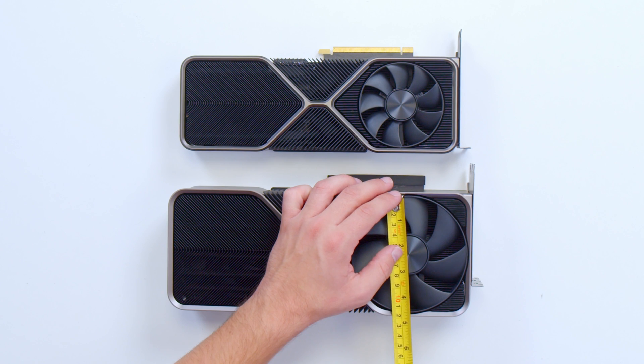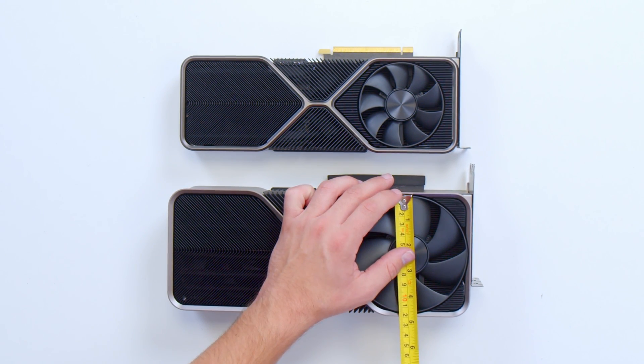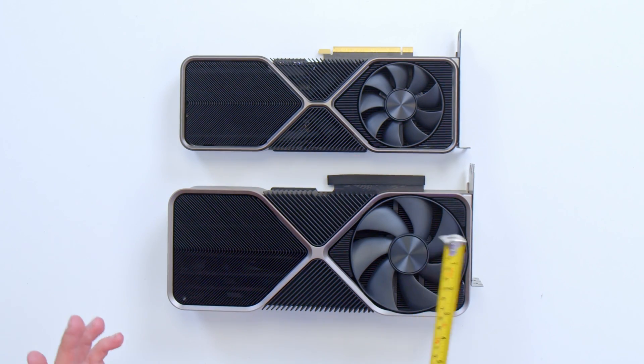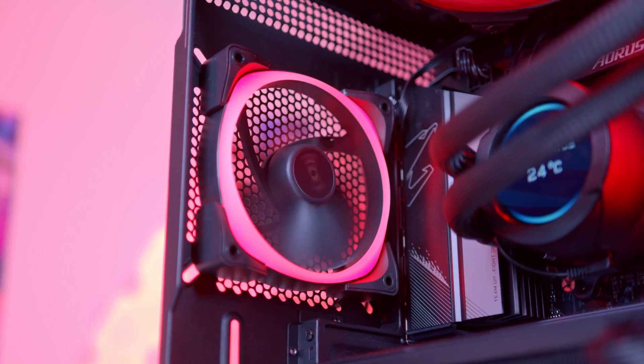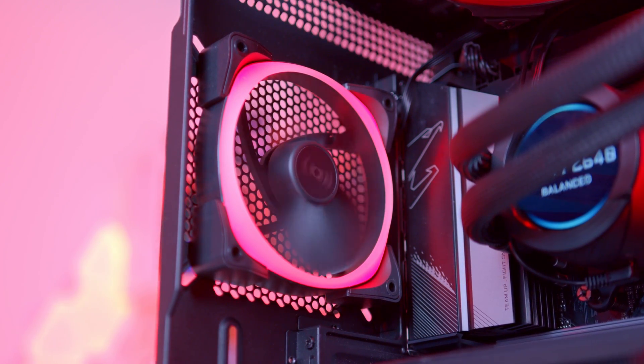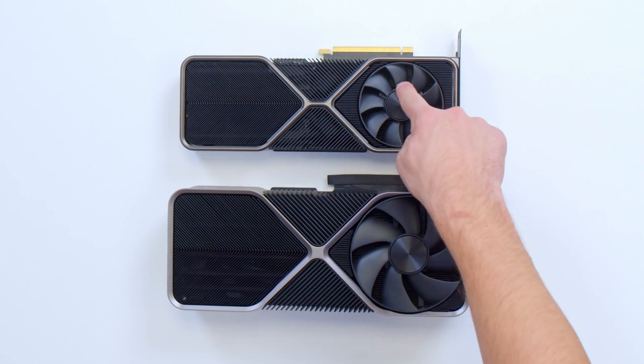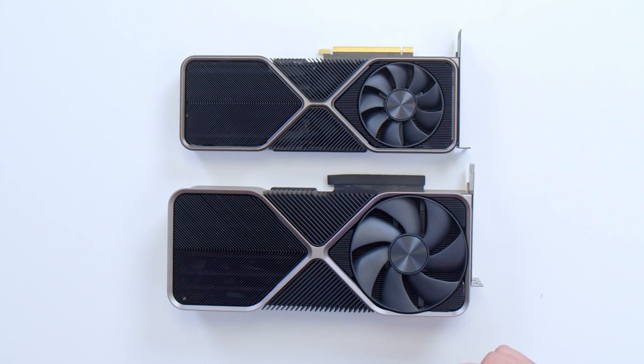If we measure the new fan, it's coming out at about 11 and a half centimeters — that's 115mm. That's nearly as big, if not basically the same size, as a case fan you'd put in the rear of a PC. The old one measures about eight and a half centimeters — roughly 80mm. So that's an 80mm fan versus a 120mm fan.